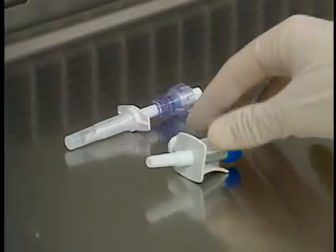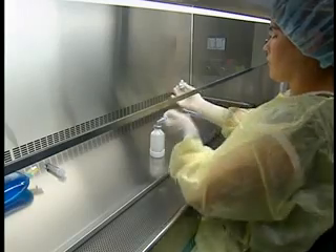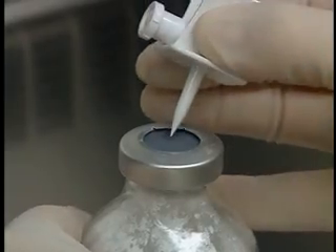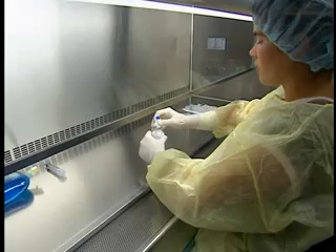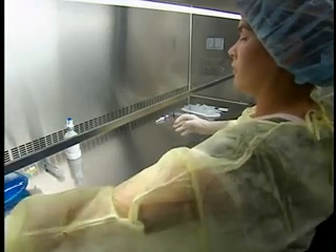Pick up the transfer device, taking care not to contaminate the vent, and then aseptically remove the protector from the spike. Insert the spike in the vial stopper at 90 degrees and push it in completely without turning it, to reduce the risk of contaminating the solution with particles of rubber.